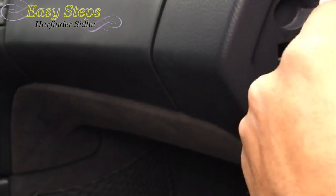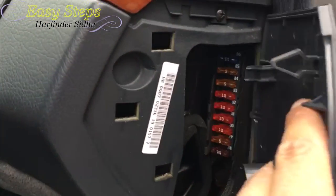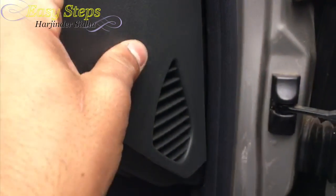My cigarette lighter works! Now just put the cover back on — you insert the tabs into the back and make sure you lock these into the holes. Just be very careful.